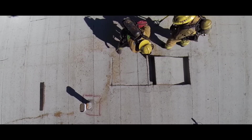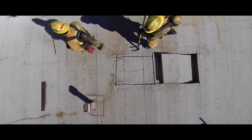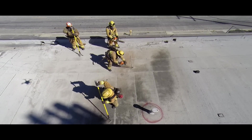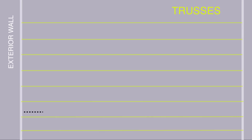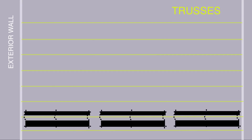Extending a ventilation hole should always be done working towards your egress. Trenching this construction style is similar to conventional flat as far as layout. We will be demonstrating the 7 and L technique with construction. The first sawyer must reach past the first truss to make the head cut. Trusses on this construction typically run 2 feet on center. The head cut should run approximately 8 feet prior to making the first parallel cut. The second sawyer will start with a parallel cut followed by a base cut, inputting parallel cuts every 4 feet.